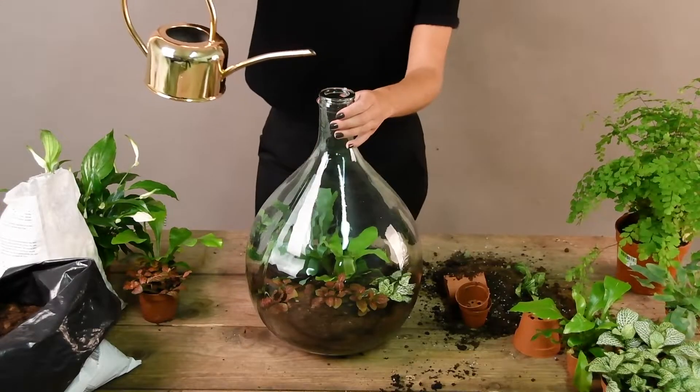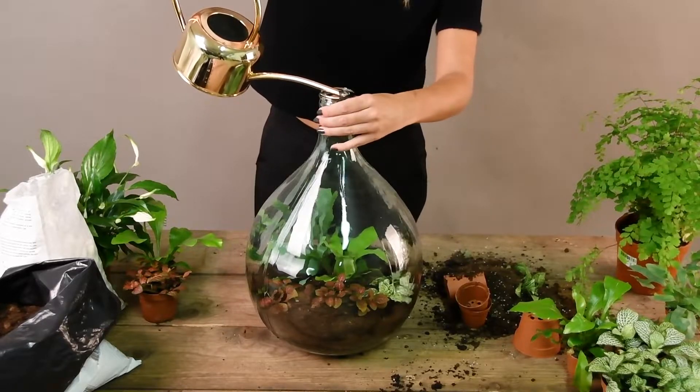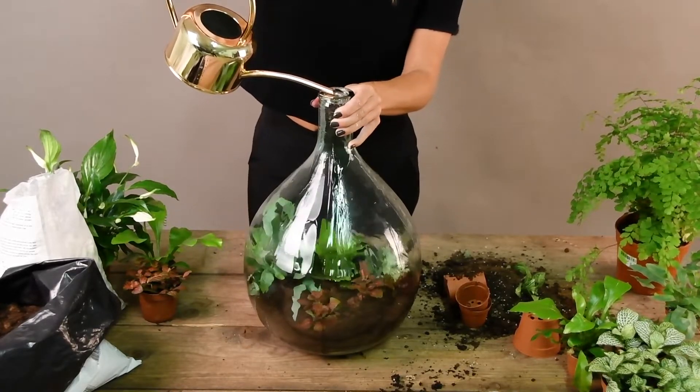Add water. Hold the spout on the inside of the bottle and turn the bottle when adding the water.